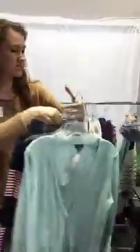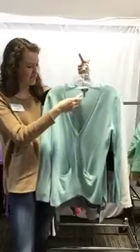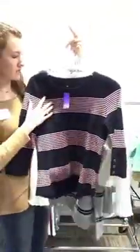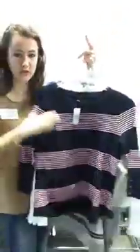We have a couple of cardigans here. We have a medium Talbots in a mint blue color with pockets, $20. And then we have this really pretty Talbots pink and navy pullover sweater, size medium, $34, with buttons on the sleeves — like a three-quarter length sleeve.